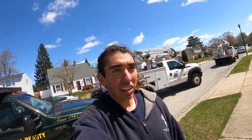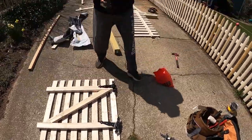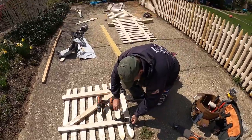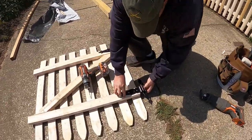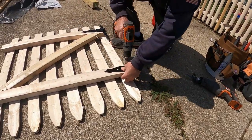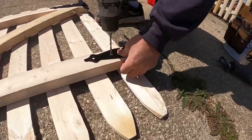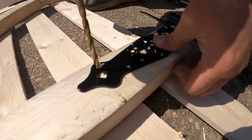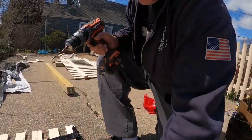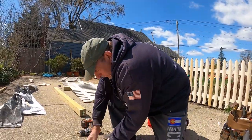We're approaching the end of the job. Dennis is going to show you how he puts hinges on a gate. So what I'm going to do is put my hinge on and I'm going to pre-drill my three holes. Don't poke all the way through — just enough so that it's not going to crack the wood.